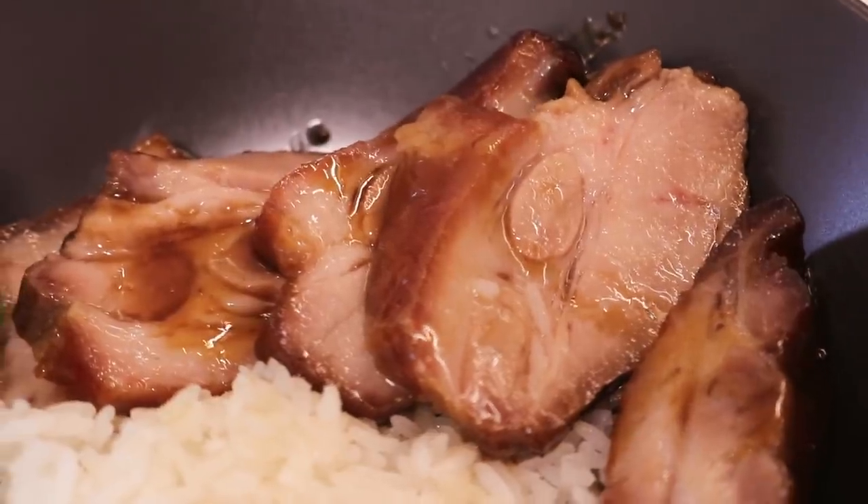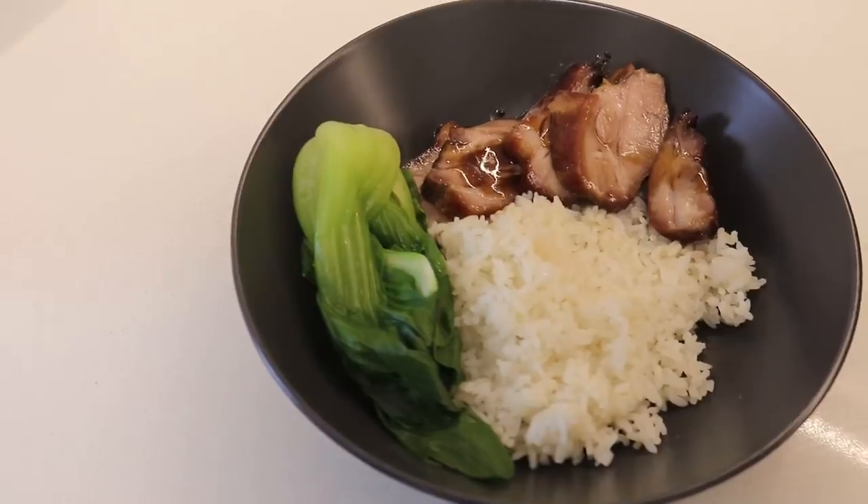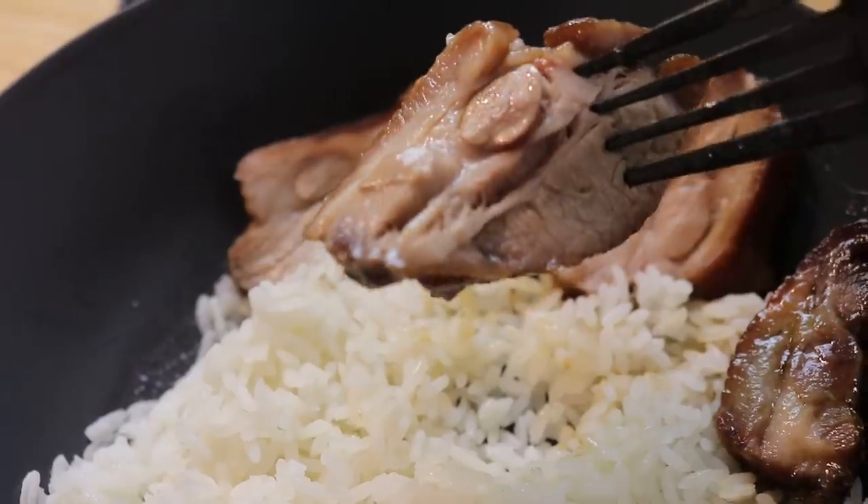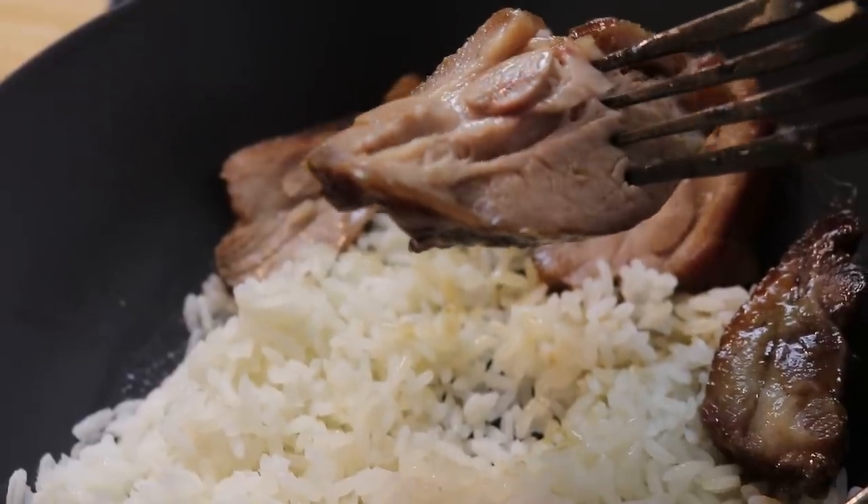I'm going to plate up with rice and veggies and then we're going to properly sit down and enjoy this. Ladies and gentlemen, I cannot contain my excitement — I have made my very own char siu rice for the very first time. There's something about having your veggies touch the char siu sauce that just makes it taste even better. This is so easy and so tasty — I urge you to try it.